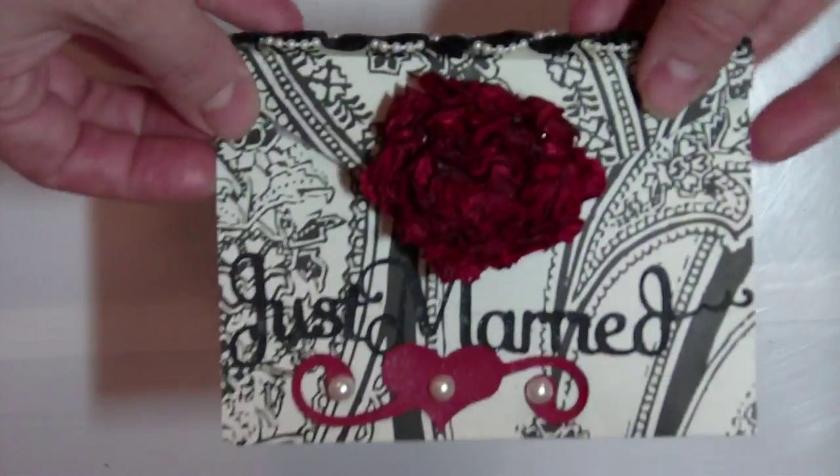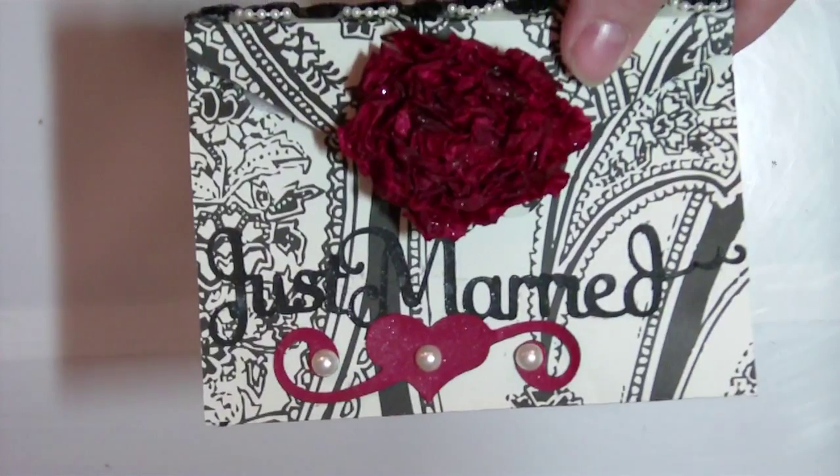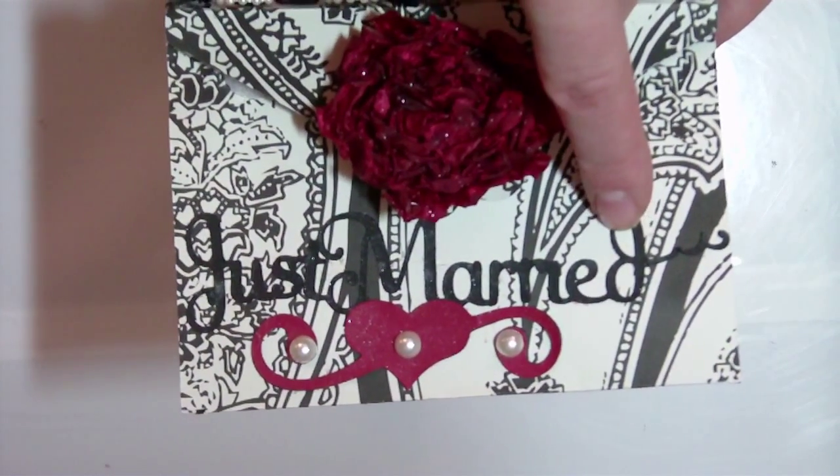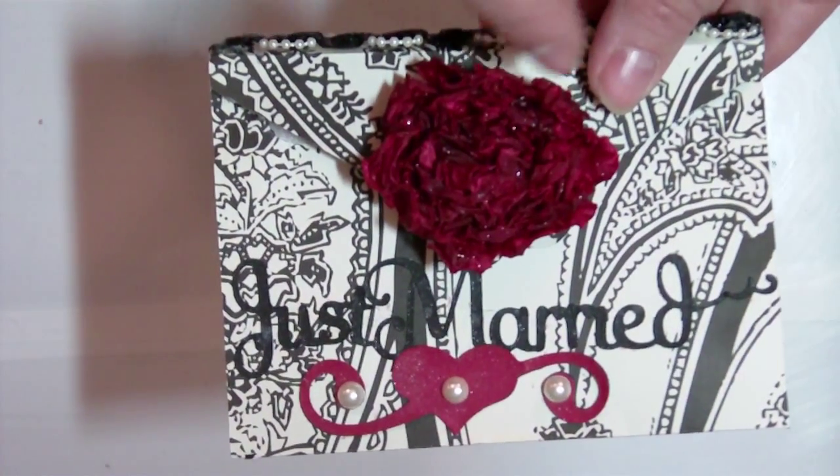On the front of the card I used the sentiment Just Married and this is from Tie the Knot. All of my cuts on this card have been done with pearl glimmer mist. It will be hard to see it in the video but in person it really does add a nice touch.